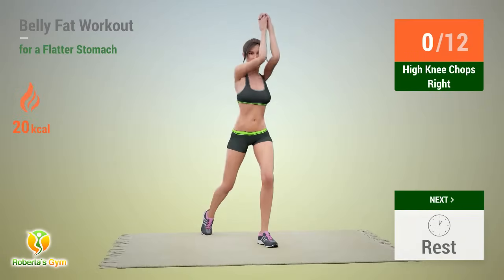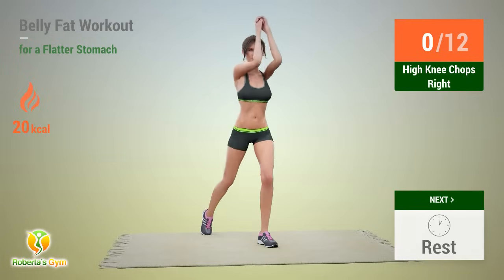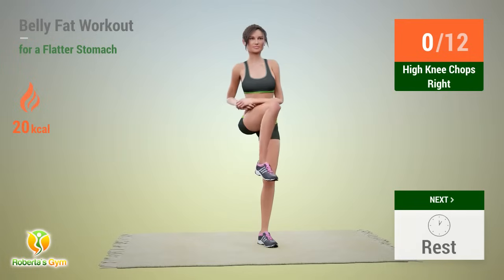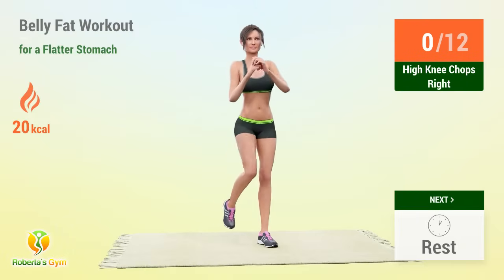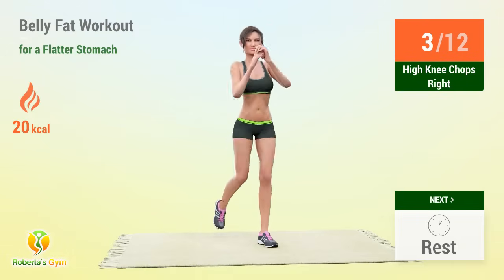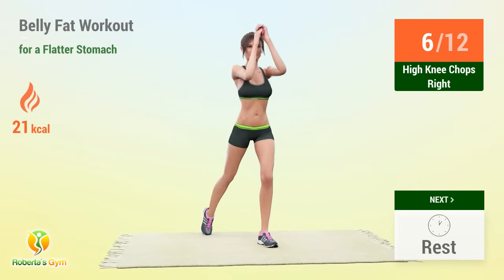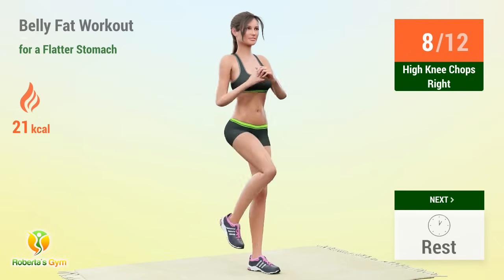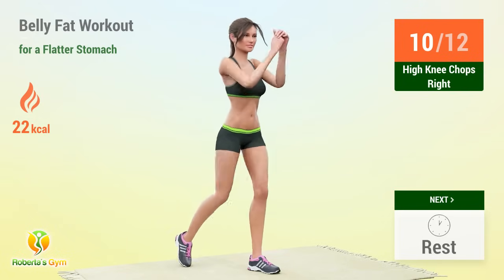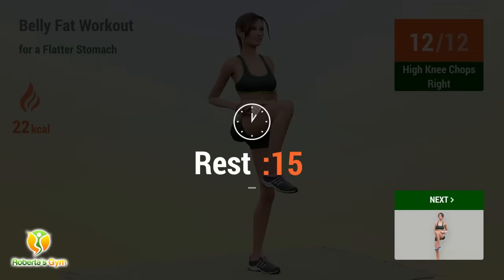Up next: high knee chops right! In 5, 4, 3, 2, 1, go! 1, 2, 3, 4, 5, 6, 7, 8, 9, 10, 11, 12 — rest time!